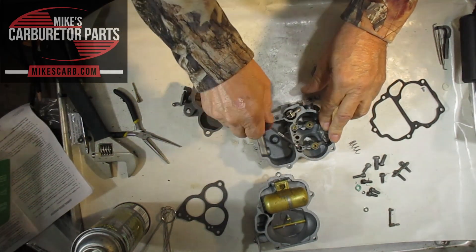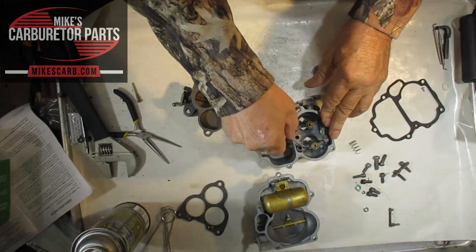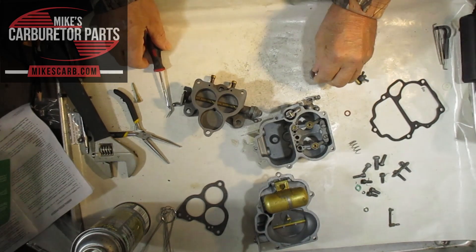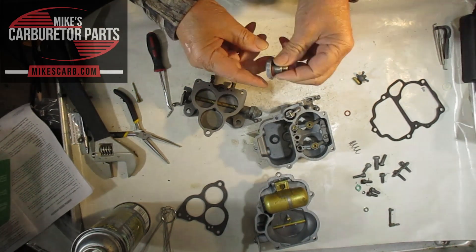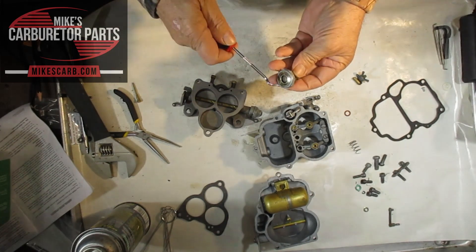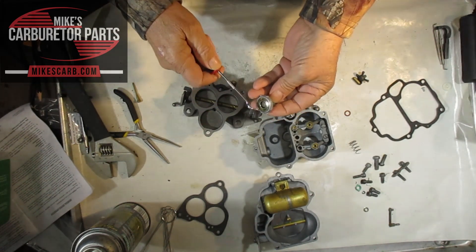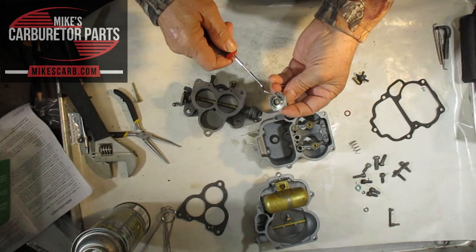To test this you need a vacuum gauge and something to cover this port. They do this on machines — you apply vacuum to see if it opens at the right time. That's the only way you can properly test these things.